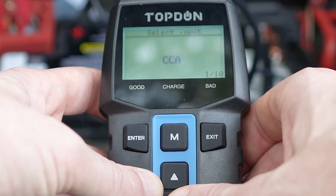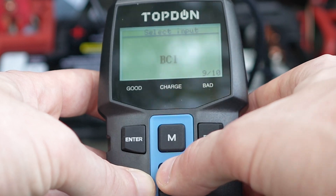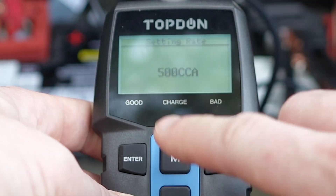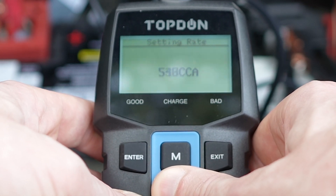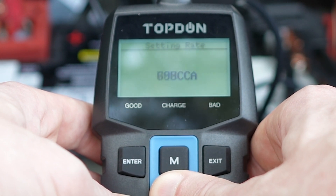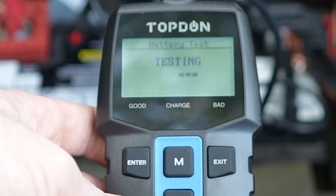We have 10 options for the input, which in our case is CCA. If your battery uses a different rating, choose from the list. Then we need to enter the rated value — in my case 800 CCA. You can press and hold to scroll quickly to the desired number, then press Enter and it will start testing.